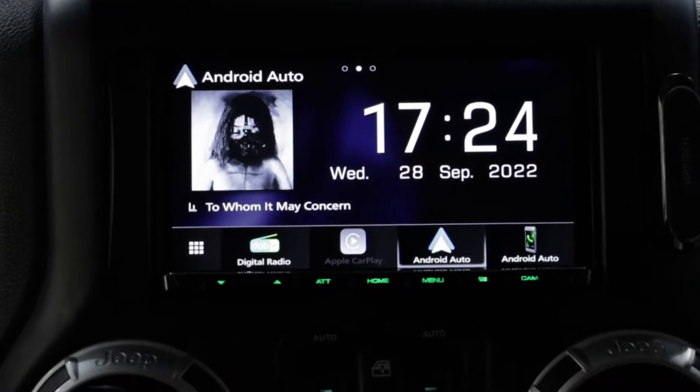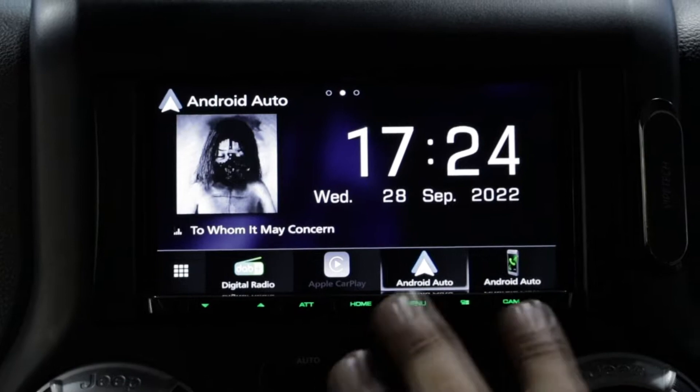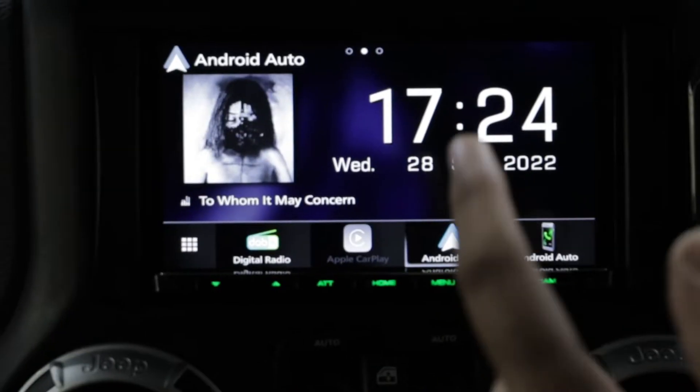On the actual Kenwood unit itself, we've got a couple of really cool things here. We've also got these green little lights — these are colour changeable, so you can change them as you please, but we've matched them to the interior. In terms of the actual unit, I'm gonna be showing you something pretty cool.